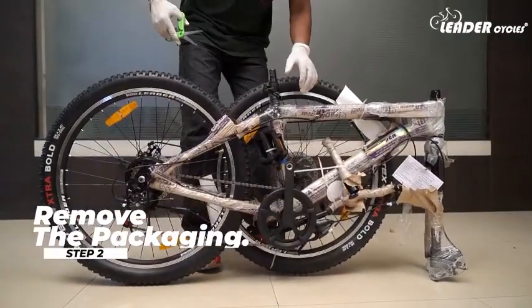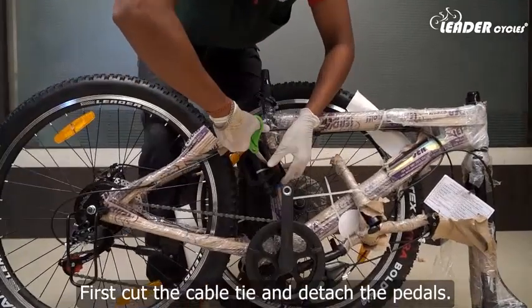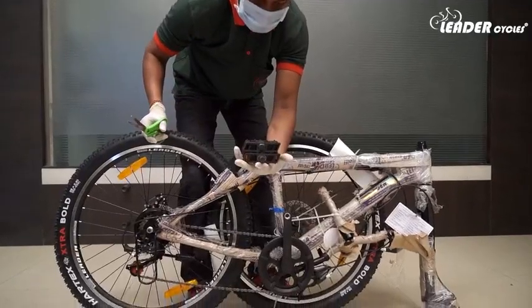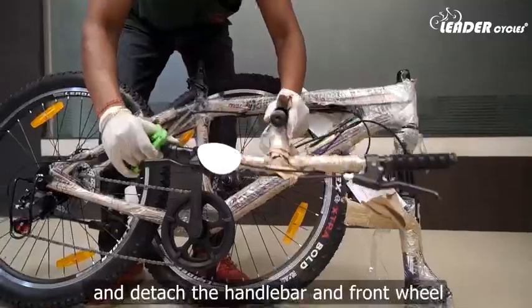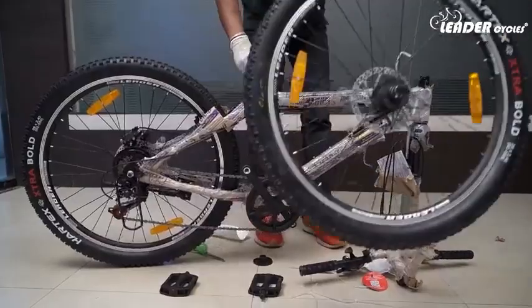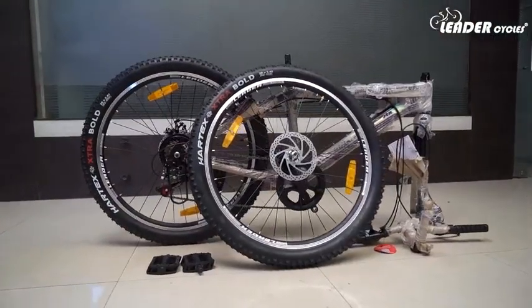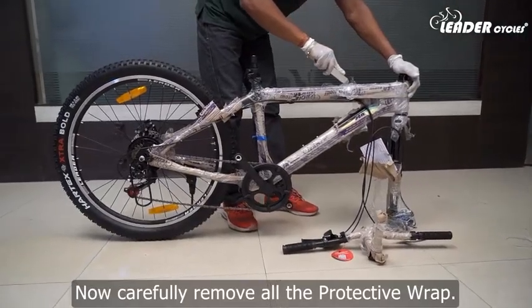Step 2: Remove the packaging. First, cut the cable tie and detach the pedals. Now cut all the cable ties one by one and detach the handlebar and front wheel. Now carefully remove all the protective wrap.